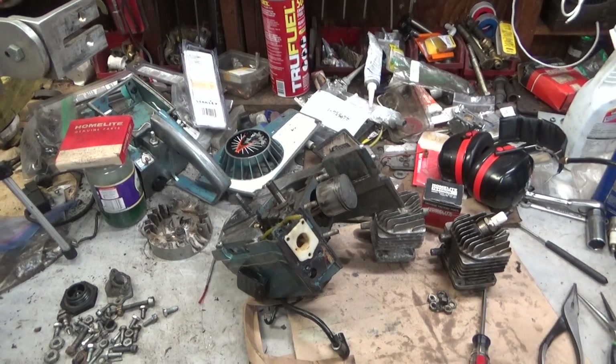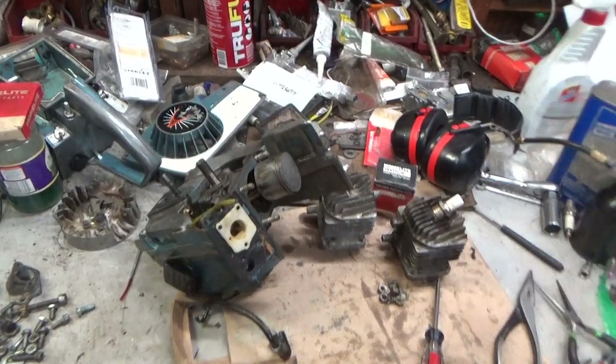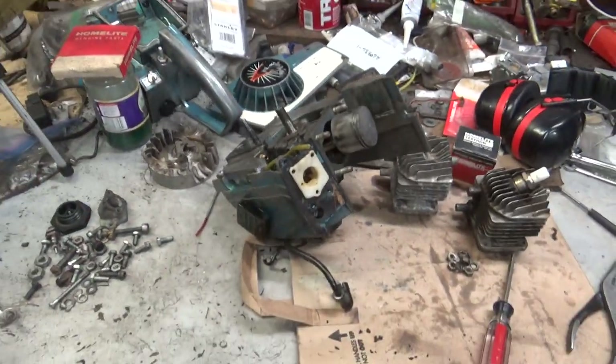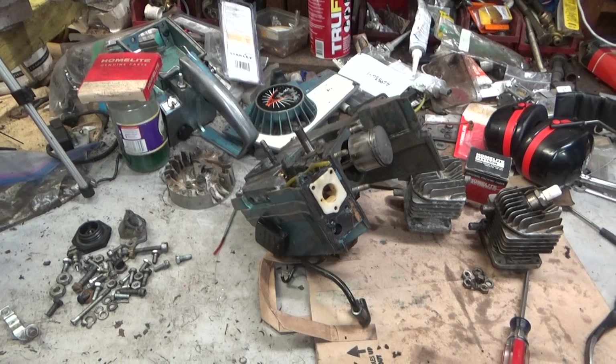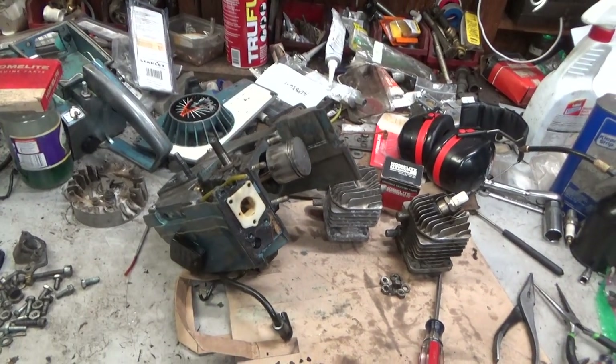Hey everybody, welcome to Leon's Chainsaw Parts and Repair. Happy Thursday night. We're looking at John's Homelite XL101. This is a saw that he grew up with, him and his brothers and his dad cutting firewood, and recently it's developed some issues we're going to take care of.